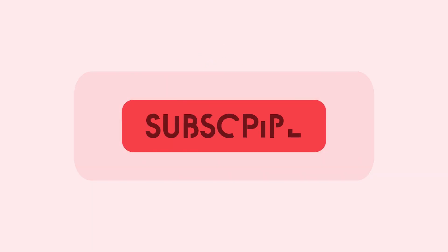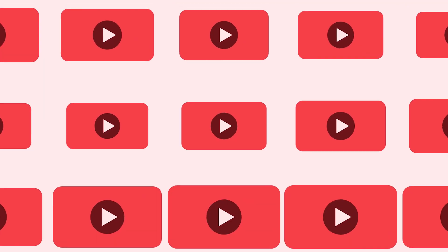Thanks for watching 9to5Toys! Be sure to like, subscribe, and enable notifications with the bell icon so you don't miss any upcoming videos.